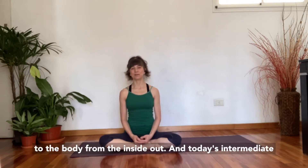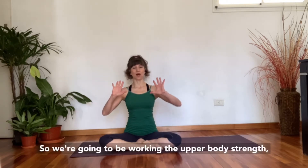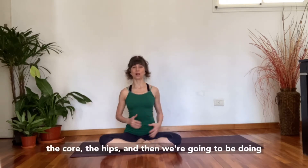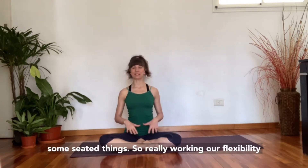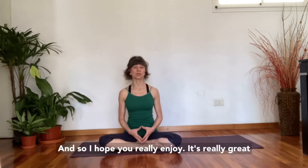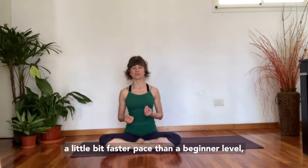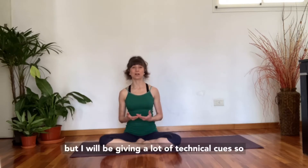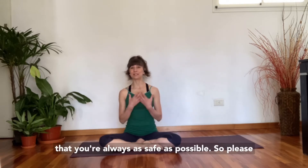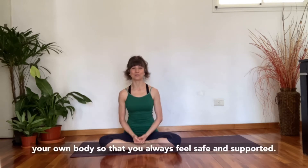Today's intermediate flow class is going to be focusing on some all fours work — working the upper body strength, the core, the hips — and then we're going to be doing some seated things, working our flexibility through our spine and through our hamstrings. It's really great if you have some previous experience in yoga and Pilates, because I'm going to be moving at a little bit faster pace than a beginner level. But I will be giving a lot of technical cues so that you're always as safe as possible. Listen to your own body so that you always feel safe and supported.